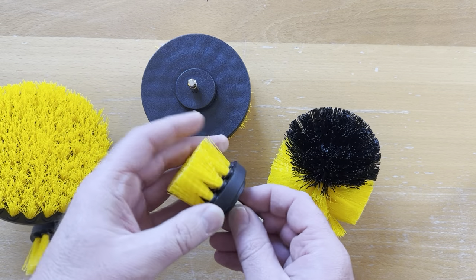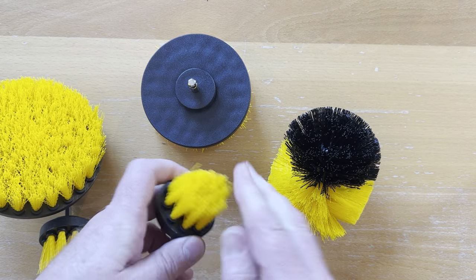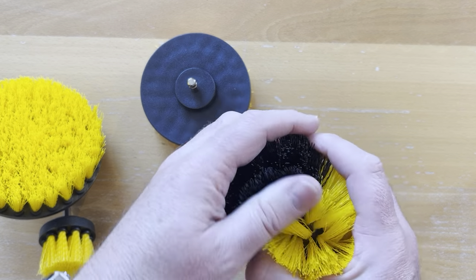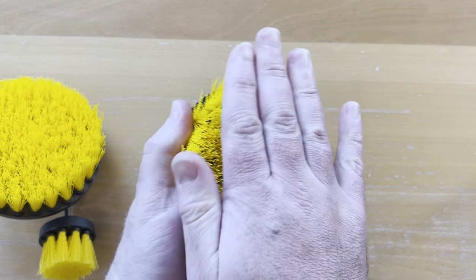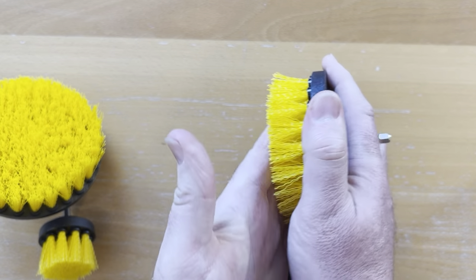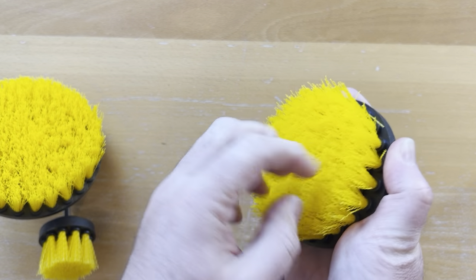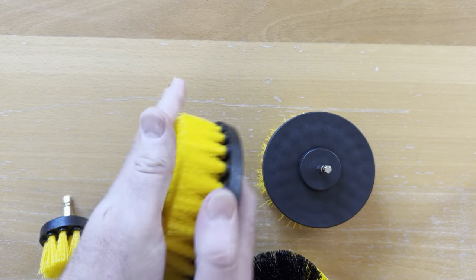I want to really mention these bristles — they are really quite hard. If you're wondering whether they're going to get the job done cleaning the sink, the inside of your oven door, or around the bottom of the bath, hopefully you can hear these are quite strong. They aren't going to break; you'll get multiple uses out of these for cleaning things like sofas, floors, and walls. These aren't flimsy and thin — these are really good quality brushes.